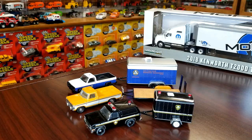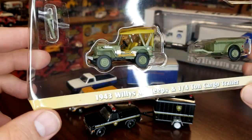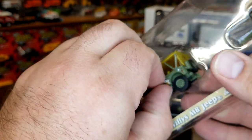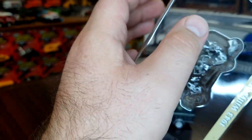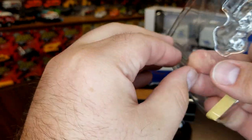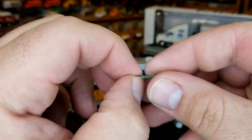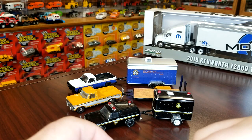This is the '43 Willys MB Jeep with quarter-ton cargo trailer — the one I was particularly looking forward to. I love everything military; I love World War II. Another version of the Jeep is always good. We'll slide him out. This is a brand new casting on the trailer. We'll pull out our plastic trailer hitch — this one is green. Still plastic.